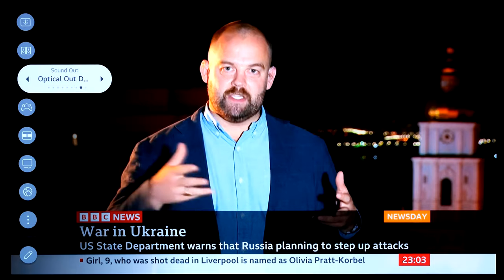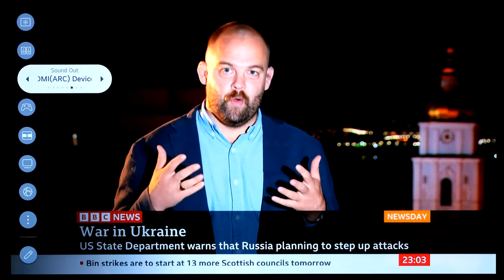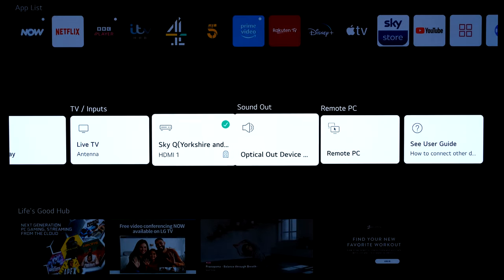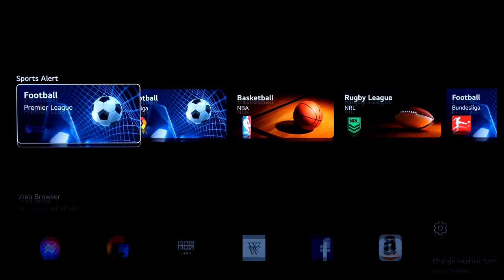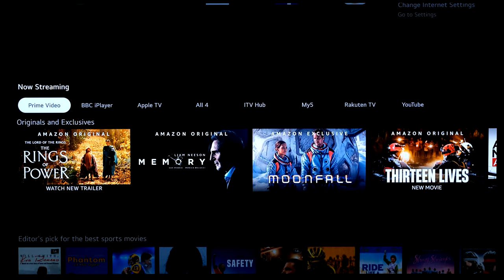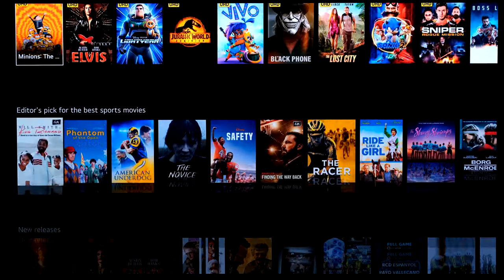Going to settings to cycle through sound output options: Bluetooth, HDMI ARC and others. Back to home mode. Remote PC option is available. Going down — Life's Good branding and more content below. Sports Alert lets you set alerts for anything you're interested in. Web browser with recommended sites. What's streaming section showing Prime, iPlayer, Apple and more. Editor's picks, new releases — that's pretty much it.